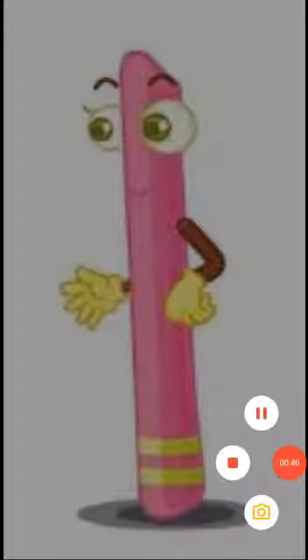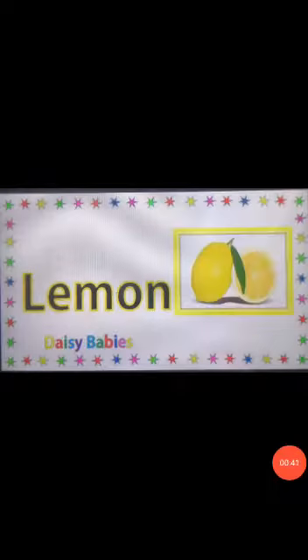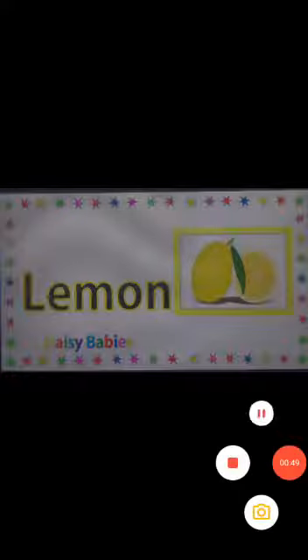Are you ready to meet with friends of letter L? First friend of letter L is L — Lemon. Say after me: L, Lemon. Next friend of letter L is L — Ladybug. Say after me: L, Ladybug.